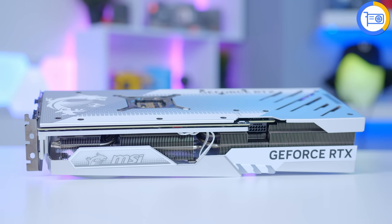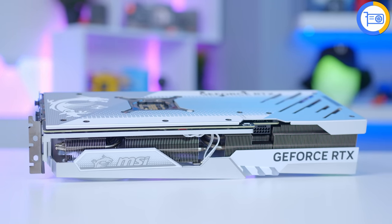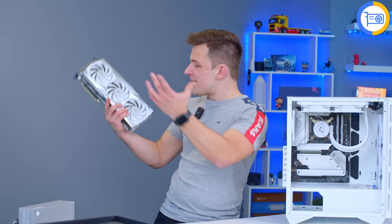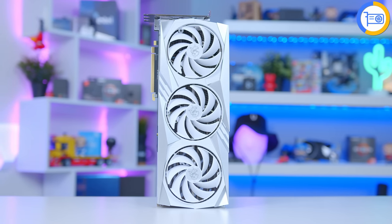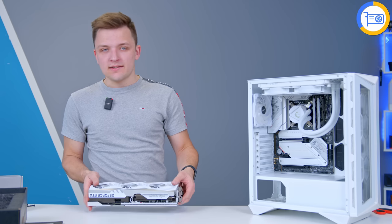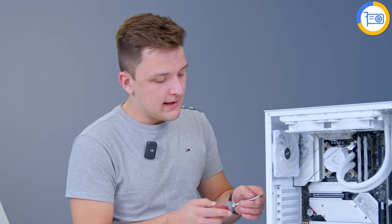The back plate is a bit silver — it's not all entirely white — but come on, that's about as white as we're going to get. I'm so happy. Why don't more manufacturers make graphics cards in different colours — not only white, but blue, red, green? All graphics cards are the same colour, and it's nice to have something with a bit more variety. I'm a happy man right now.